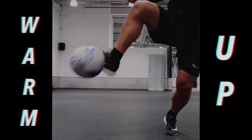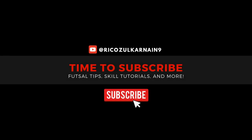So juggling in the air and some dribbles. That's it guys for the professional warm-up and how to warm up like a pro. Hope you enjoyed it.